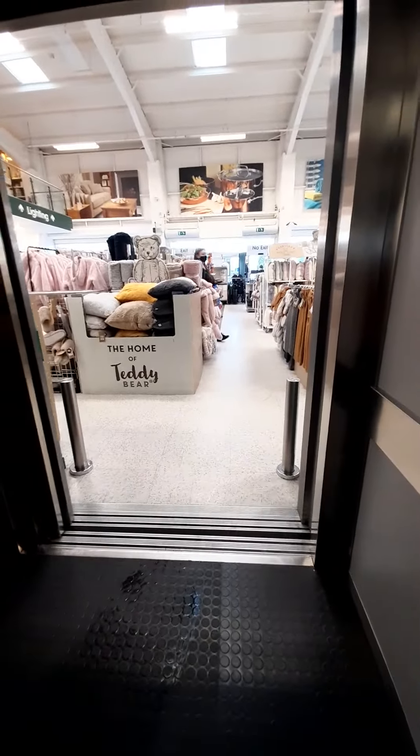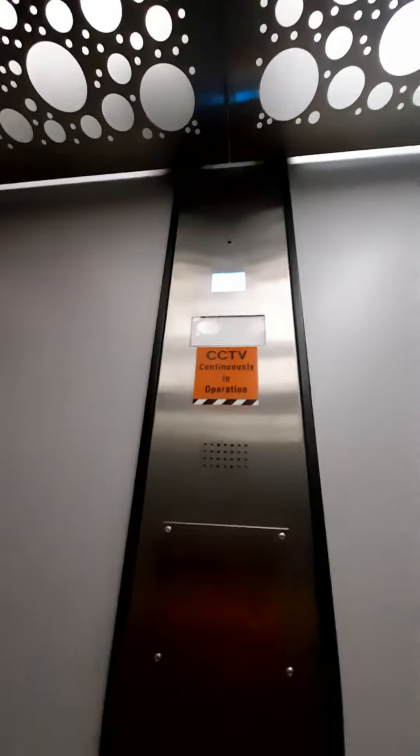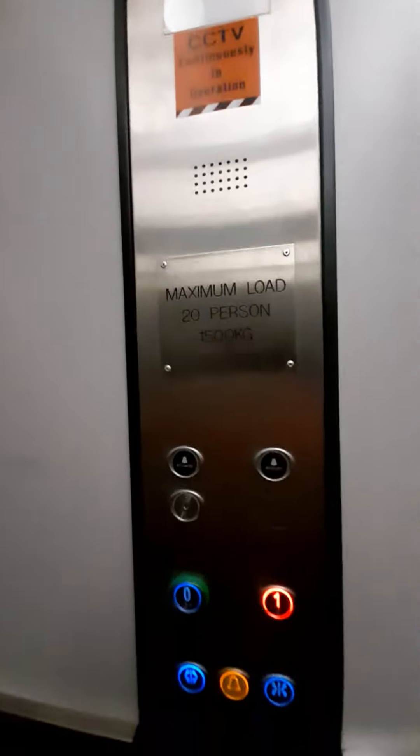Doors closing. This is a Horizon lift. This lift is going up. Capacity is 20 persons, 1,500 kilograms.